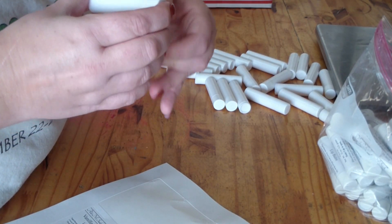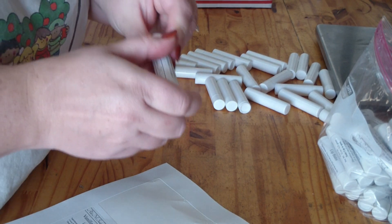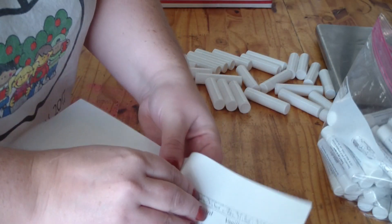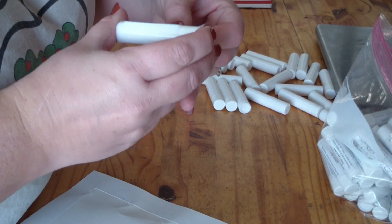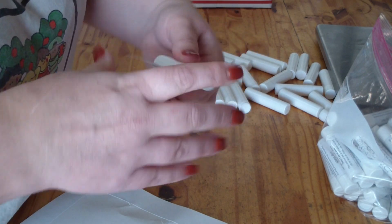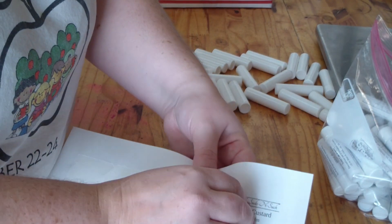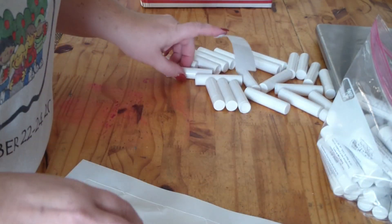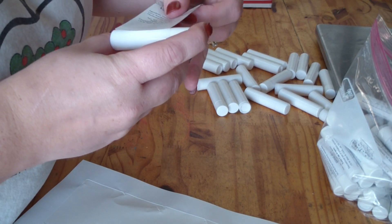I cleaned these yesterday with rubbing alcohol and a paper towel, just getting off any oil or lip balm residue on the outside because I'm a bit messy. So I need to change my recipe so that it will do 60 — my full recipe.